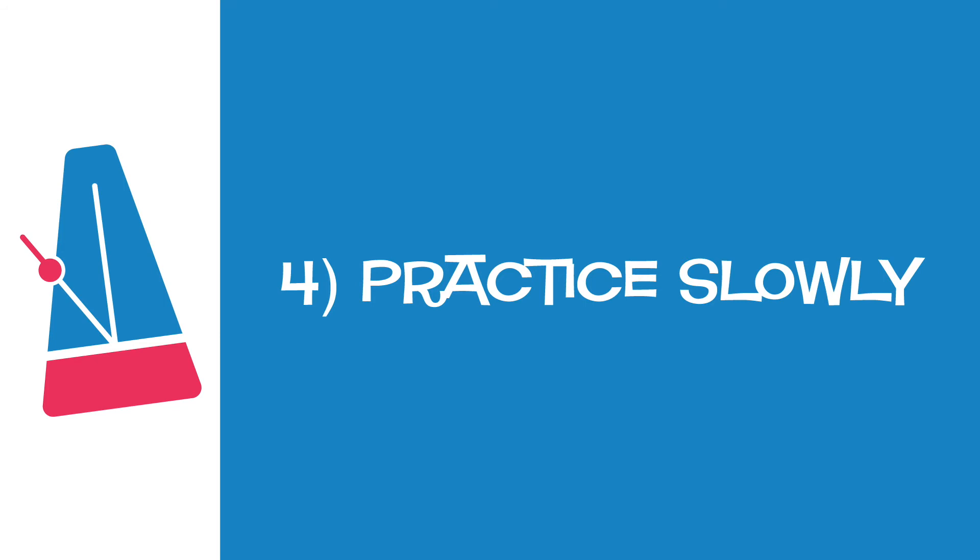Tip number four: practice slowly. Practicing slowly might be number four on this list, but it's the number one thing I focus on with my music students. Most music students try to play something four or five times to get it right, when they could have gotten it right on the first try — all they had to do was slow down. When I say practice slowly, I mean really slow, so slow it might make you crazy. I tell my students: you're only getting better when you're playing it right. Practicing slowly will help you get it right far more often.